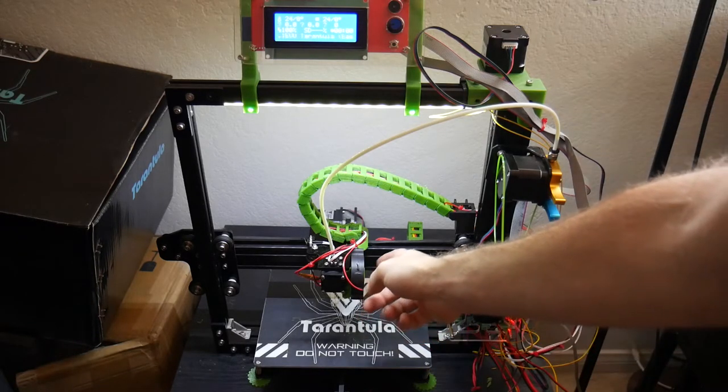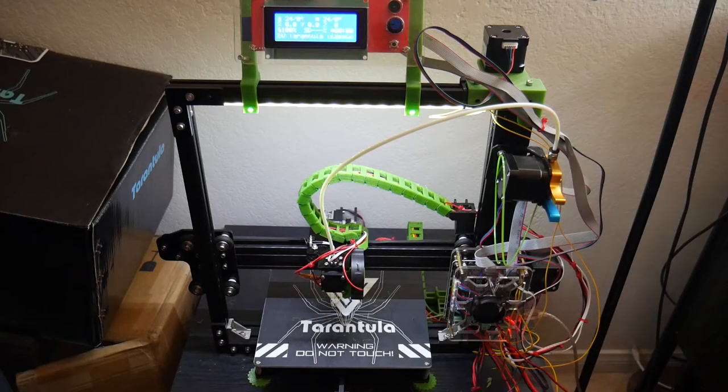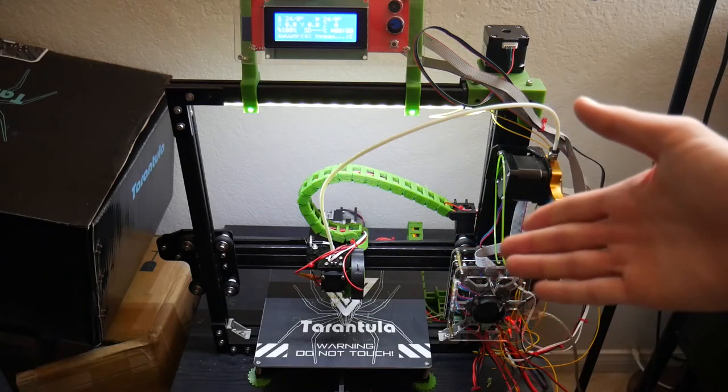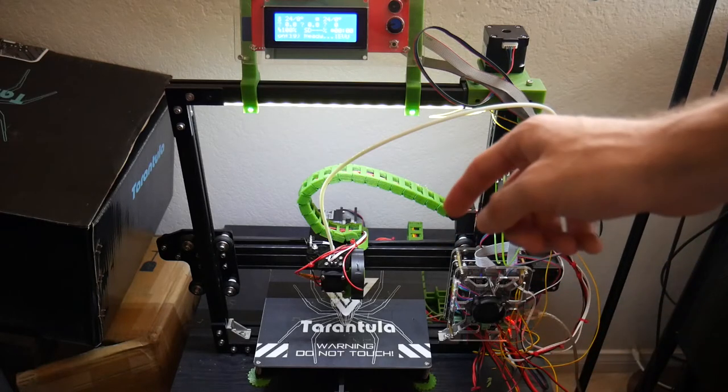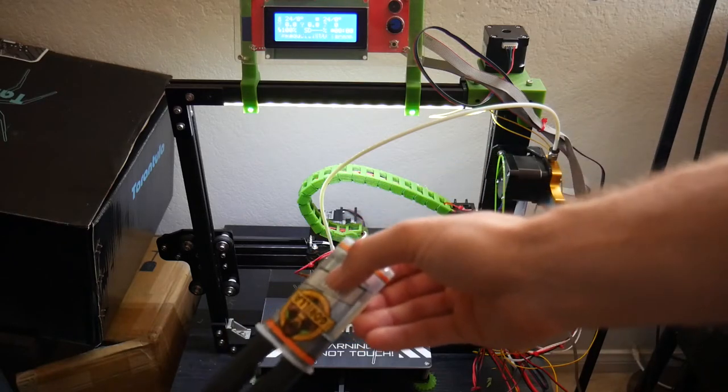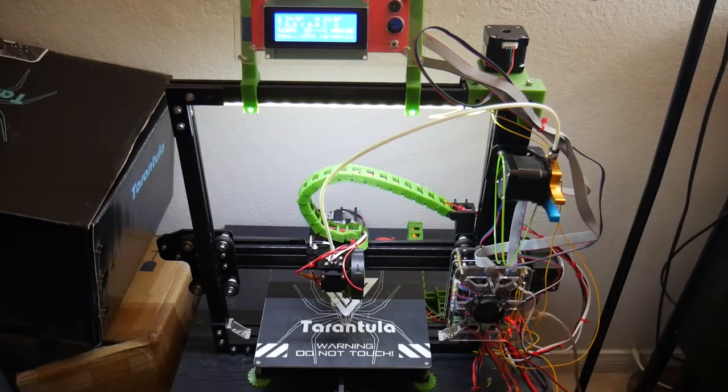A little bit of advice on printing this part: if you print it at 100% scale — how it normally comes when you download it off Thingiverse — it's kind of too tight, and when I put the fan in it snapped the original part. Someone in the comments said to print it at 105%, so I tried that and it was a little too loose. I ended up putting a bit of epoxy in and letting it dry overnight — now it's solid, not going anywhere. Maybe try it at around 102.5% as a sweet spot.